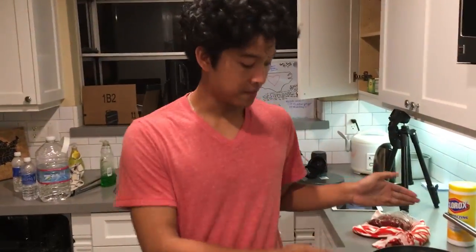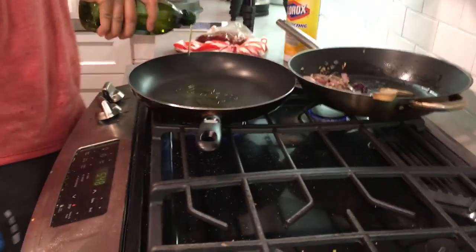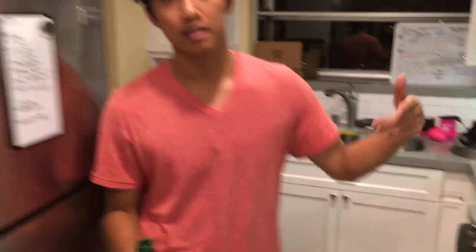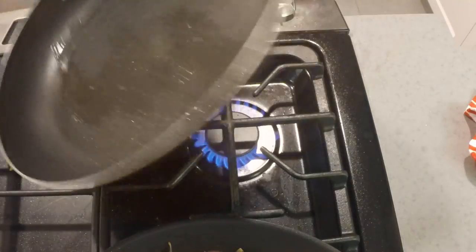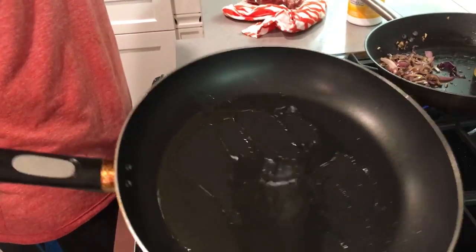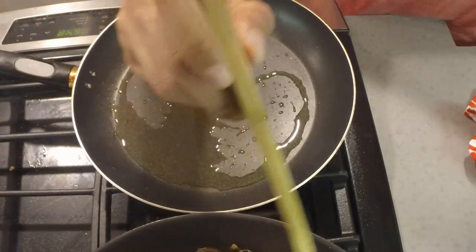I got my pan super hot and I'm just gonna grab some olive oil and drizzle it down on the pan — nice and hot — because we're gonna pan sear this steak for the tacos I'm about to make. I'll just make sure the oil gets everywhere, evenly coated. And over here I'm caramelizing my onions and mushrooms.